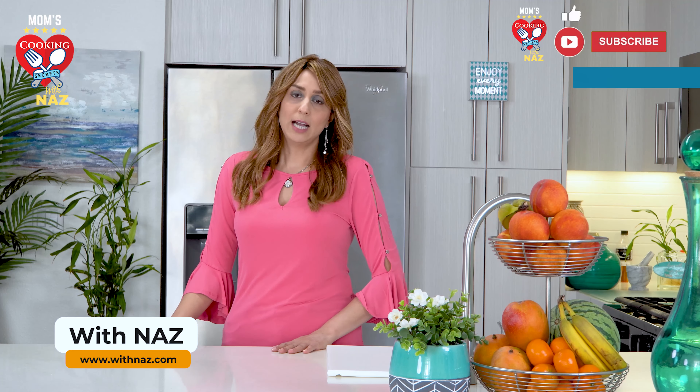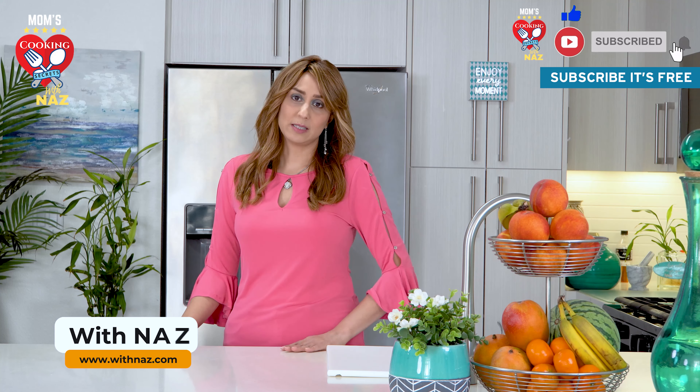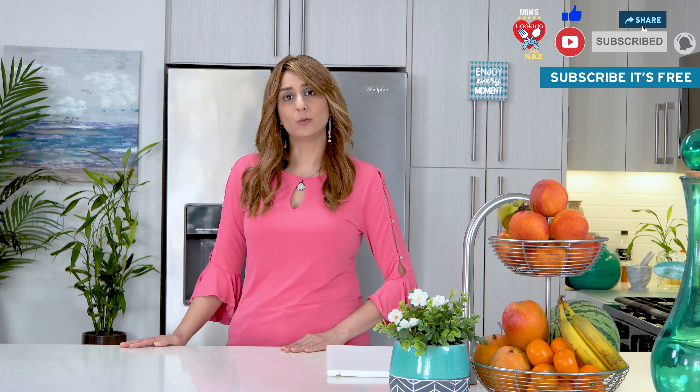Hello viewers, my name is Naz and welcome back to my channel. You must be wondering why I'm alone in the kitchen today. I'm a bit saddened — my mom has some health problems, which is the reason she will not be able to join us on the show today to share her cooking secrets.